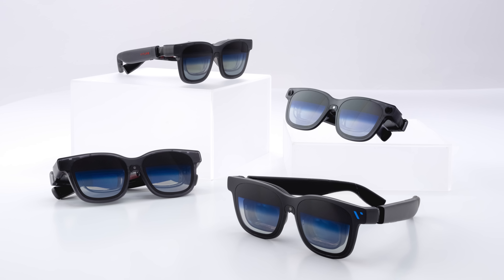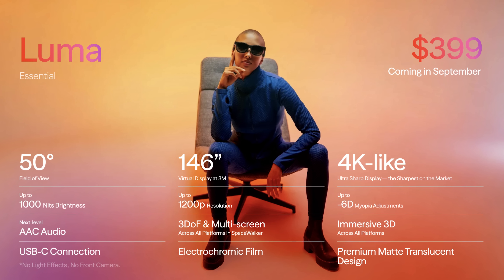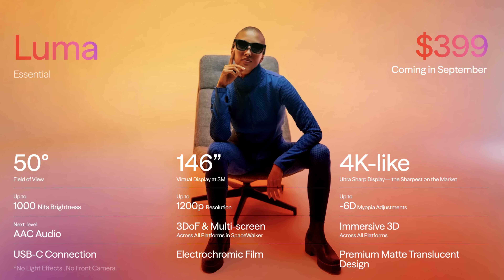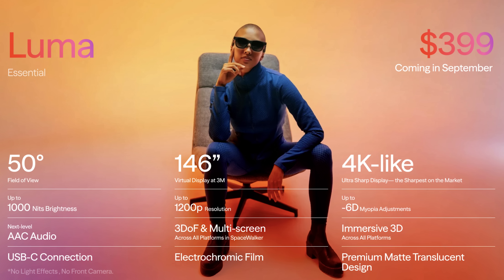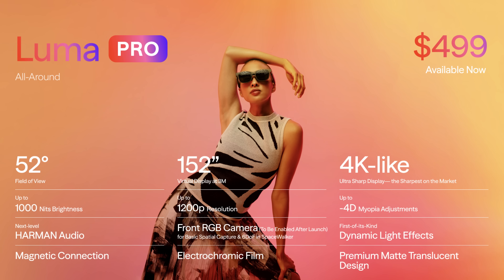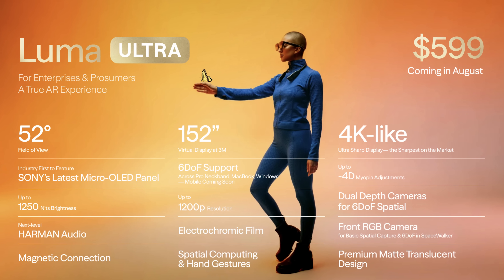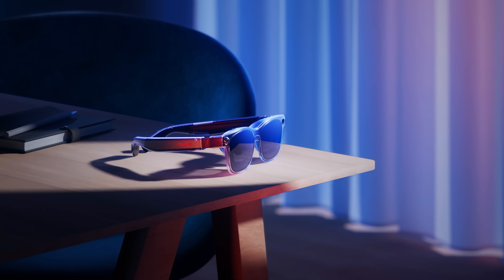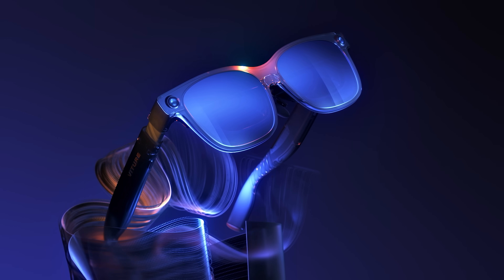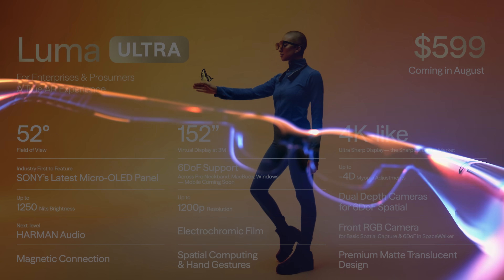Viture decided to complicate my life by unveiling not one, not two, not three, but actually four different glasses coming this year. The Luma, the Luma Pro — the one I have here, available right now — the Luma Ultra, and the Beast. The Luma will be the entry level at $399 with 50 degrees FOV, still 1200p, with 3DOF Space Walker capability, coming in September. The Luma Pro will be $100 more with an additional front camera and improved audio. At $599, targeted to prosumers and enterprises, the Luma Ultra looks amazing with the newer Sony screen reaching 1250p, full 6DOF support thanks to three cameras — one RGB and two depth sensors — for spatial applications and spatial computing, with support for hand gestures coming later in August.